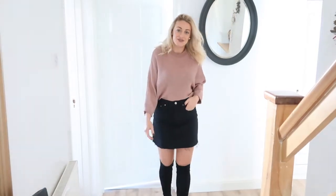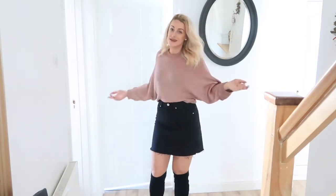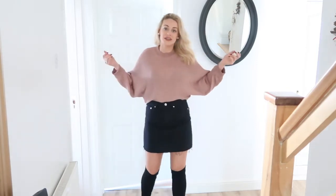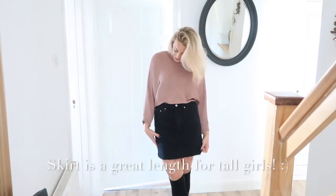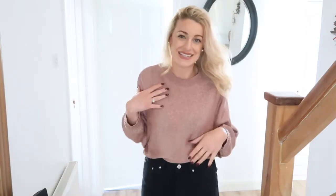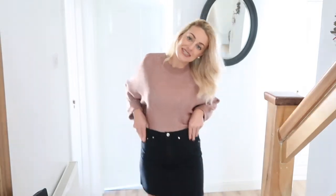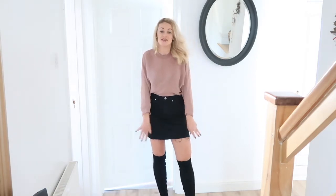The next outfit is styled for more of a chilled, casual look — if you're going shopping or meeting the girls for coffee, something really easy and comfy to wear. This denim skirt is from Zara at £19.99, and this jumper is from a River Island haul — it was in the sale for about £7. It's a rose gold colour and it's really pretty. Any loose or batwing jumper tucked into a skirt looks really great with over-the-knee boots.